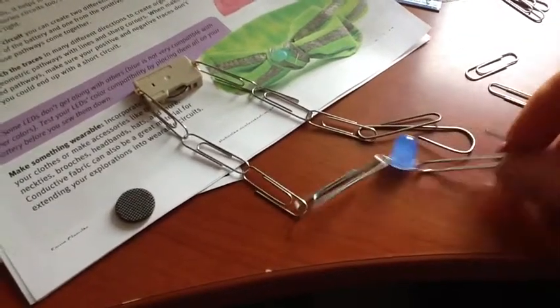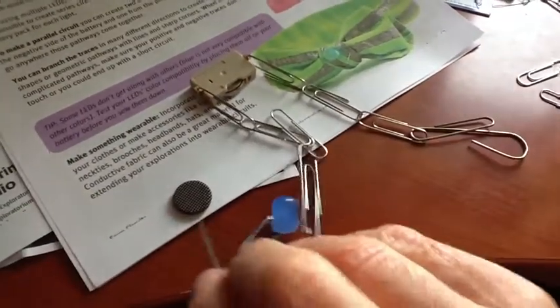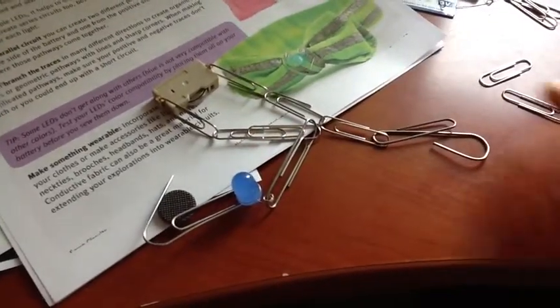I used the paper clips, by the way, to help me test everything out before I went and did all the sewing.